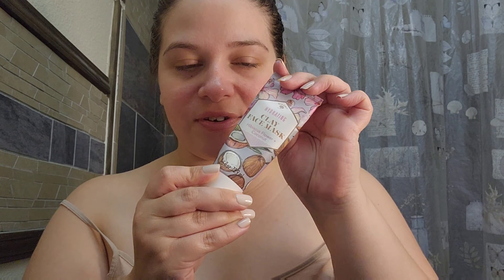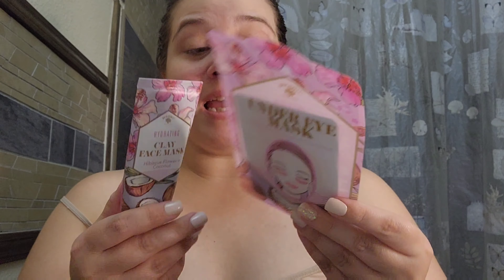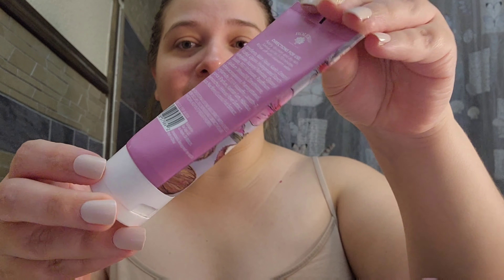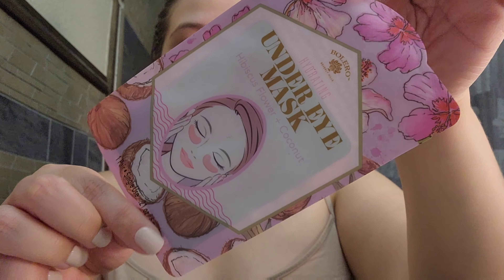So what should we try first — the clay mask or the under eye? I think we should do the clay mask first because we're going to be washing our face. The under eye mask is kind of like a serum, so let's start with the clay mask.